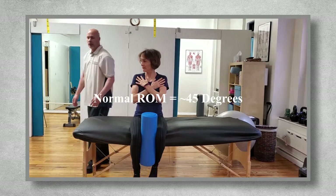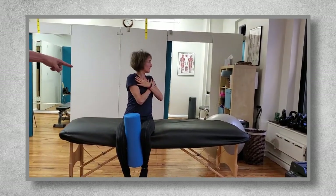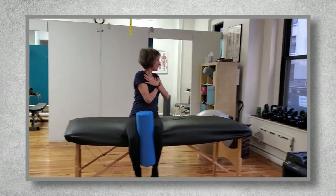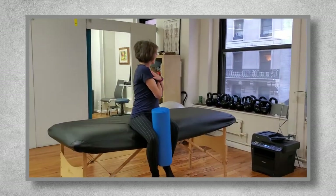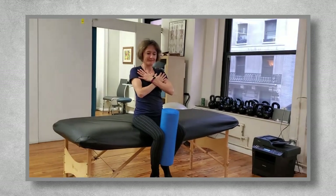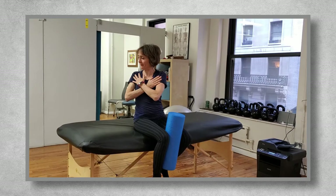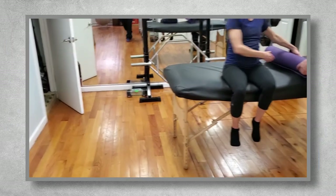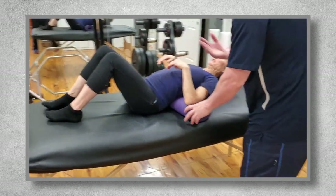Normal range of motion is 45 degrees, another easy plumb line to create with your eyes. Have the person rotate as far as they comfortably can, take one deep breath, and as they're exhaling, try to get a little more into the stretch. It's important to have good thoracic rotation for low back health. Then I assess thoracic extension, which is extremely important for low back, shoulder, and neck health.